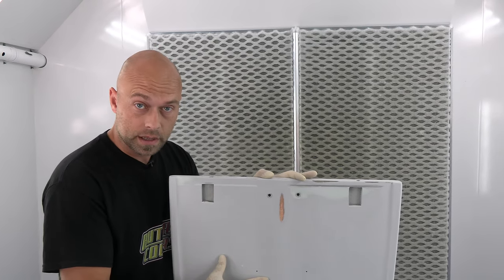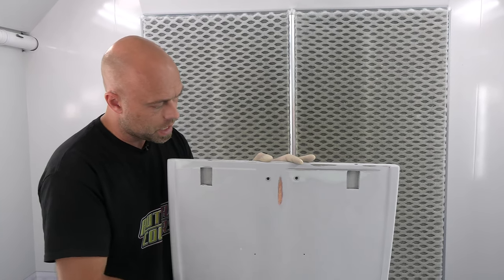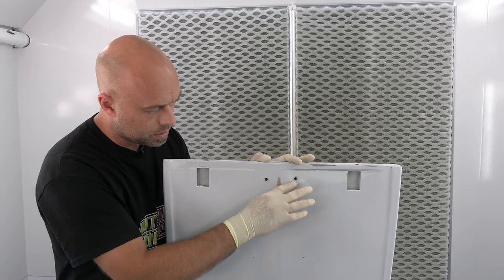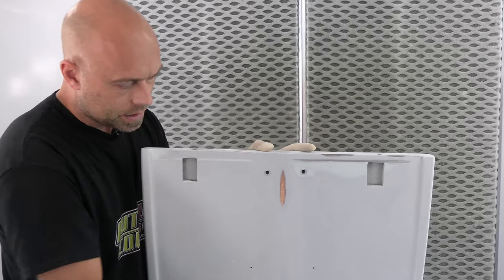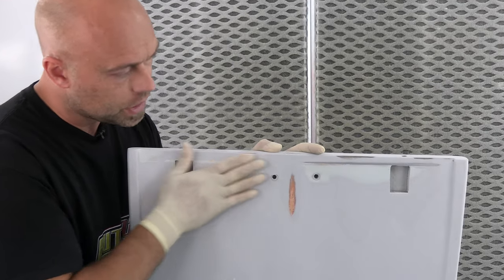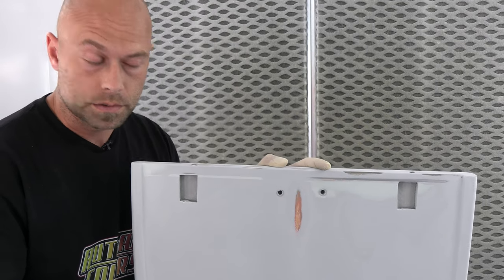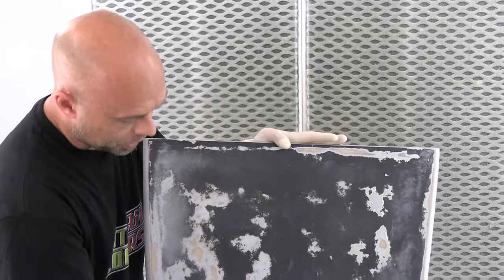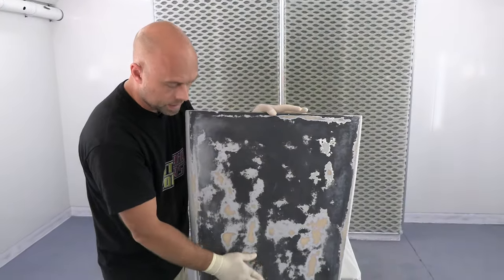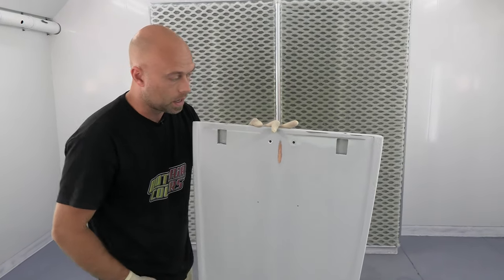It's day two, back in the booth. Last night we put polyester primer on, came in this morning, blocked it all down. We had a couple of issues so I did a little more body filler on top of the polyester primer, got it where I wanted, and sanded everything to around 320 DA. It's ready for our autoborn sealer. I got everything mixed up and I'm ready to go.